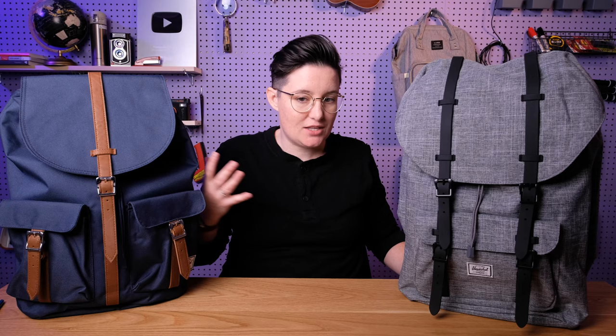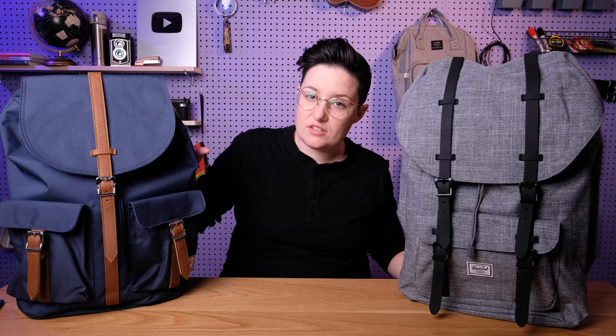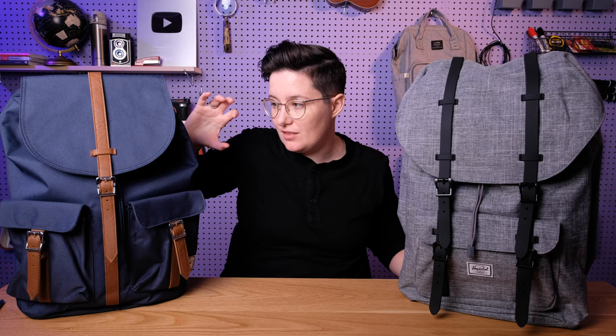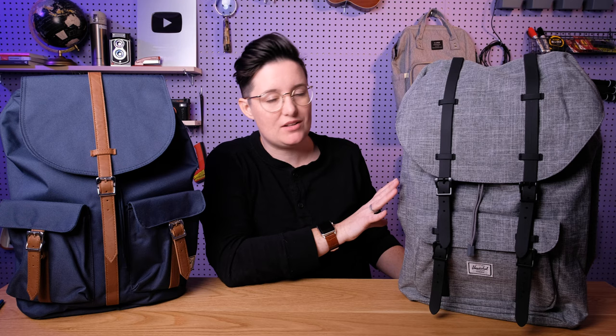They look kind of similar and not a huge difference in size, but the capacity is actually quite different. The Little America, the more expensive bag, is a 25-liter capacity whereas the Dawson is only 20.5 liters — that is actually a really big difference when it comes to backpacks. This one has a 13-inch laptop pocket with no padding, while the Little America has a 15-inch laptop pocket with padding and a felt lining, so it protects a larger laptop. That might make this one the only option depending on what laptop you have.